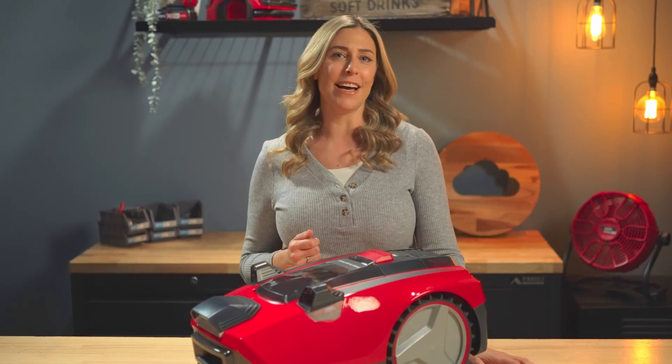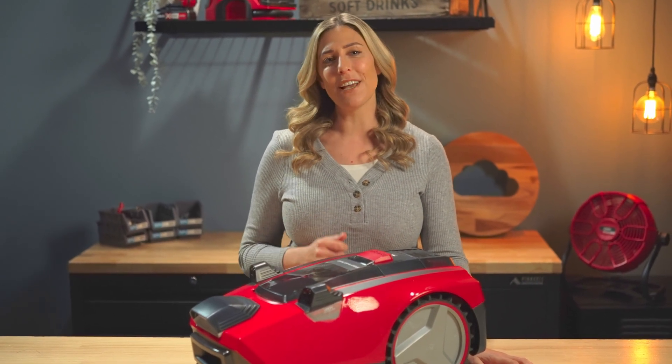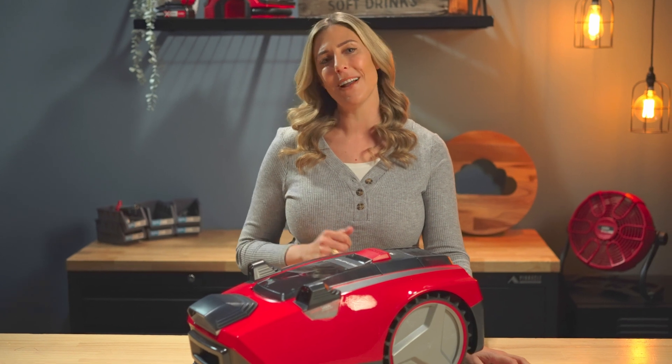Hopefully this guide has now helped you understand your Azito PXE 18V robot mower even more. Don't forget you can always refer back to your instruction manual for more in-depth troubleshooting, or you can give our customer service team a call. We're always happy to help.